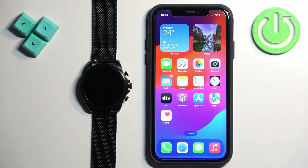In front of me I have a Fossil Gen 6 FTW 4066 watch and I'm gonna show you how to pair this watch with the iPhone.